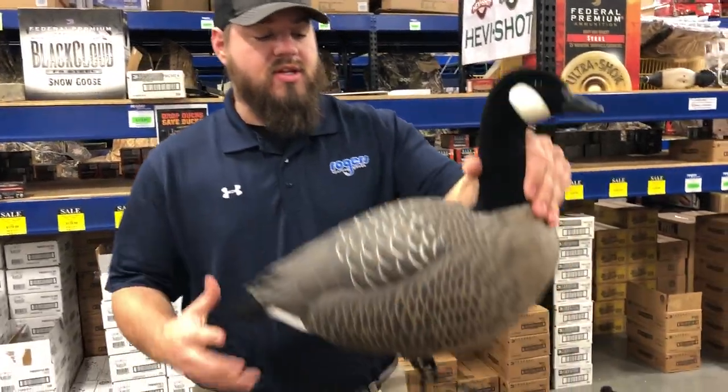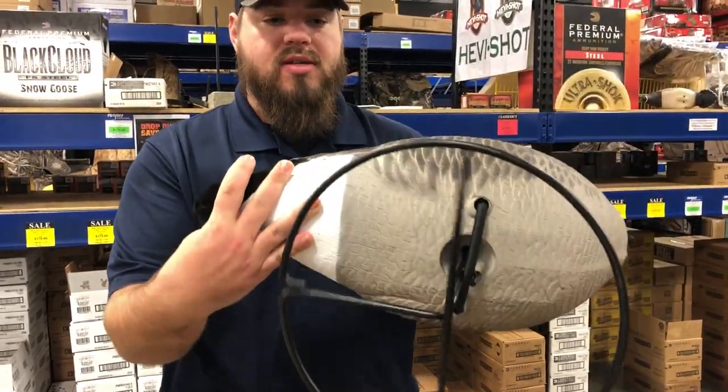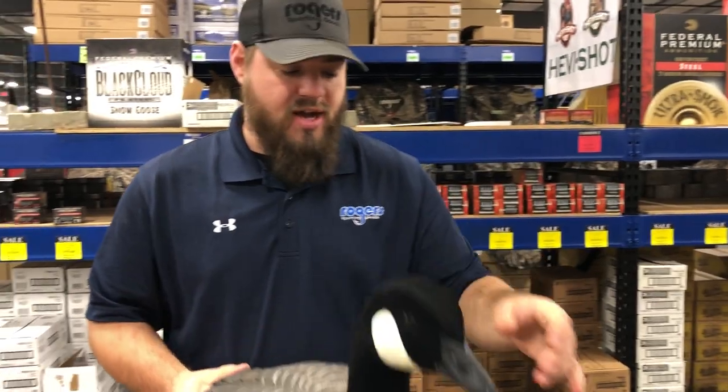Here we got the Dakota lessers. This comes with a flocked head and flocked tails, and it's got a base — bases are a bonus, not a lot of lessers have them. These are about $25.